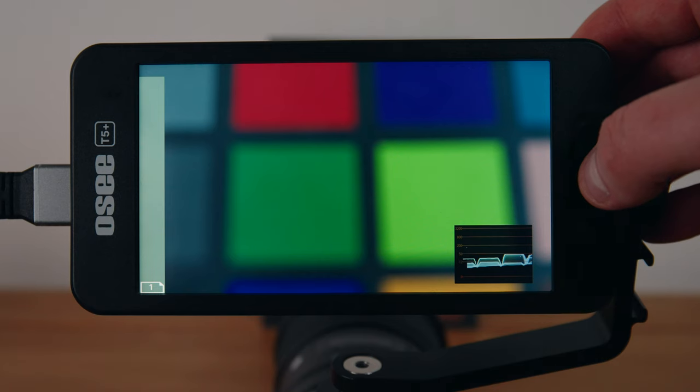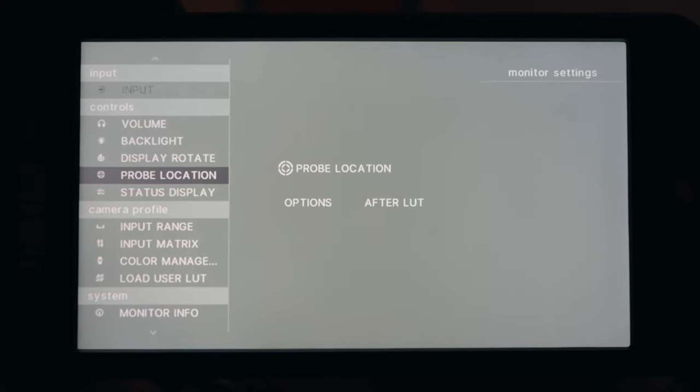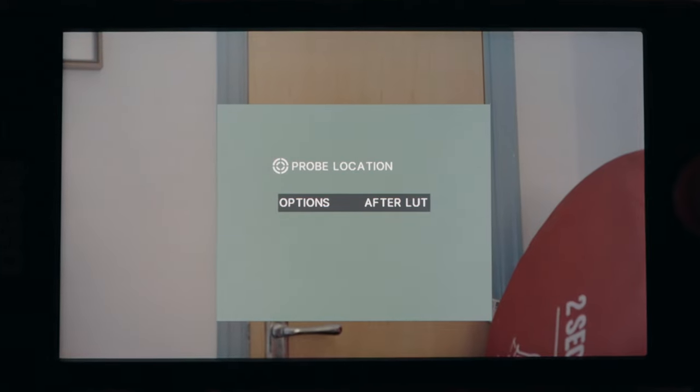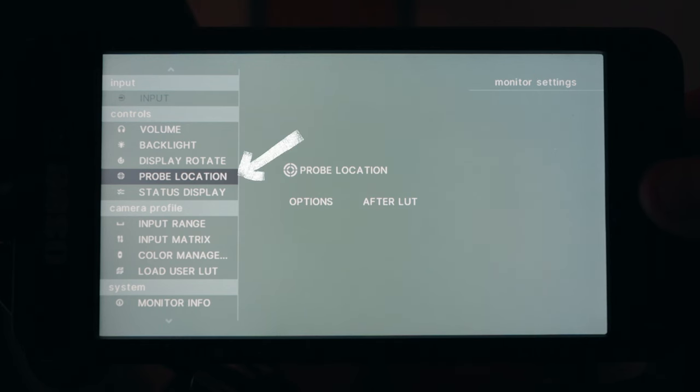I remember when I first got an OC product — the original OC T7 — thinking the menus weren't the most intuitive, but OC are constantly improving with firmware updates. This latest T5 Plus has their new Mon OS system. You get up to eight custom presets, which OC calls sets, where you can have different tool layouts. I've only ever needed one set, but I can see it being useful if you use the monitor with more than one camera rig. One awesome feature is the ability to choose how your exposure tools meter — either before your lookup table, giving you the log exposure, or after you've applied a lookup table. You can choose this in settings under probe location.